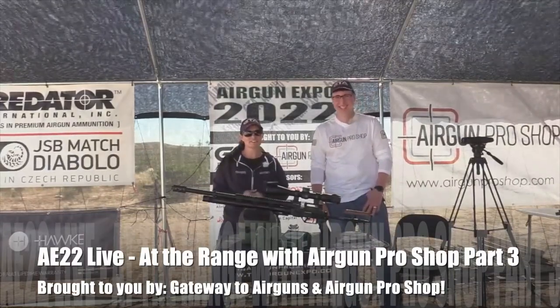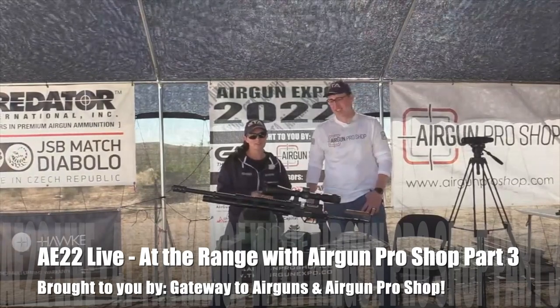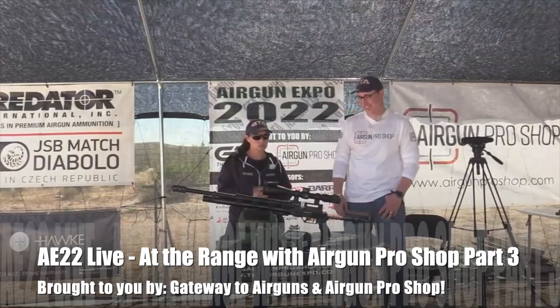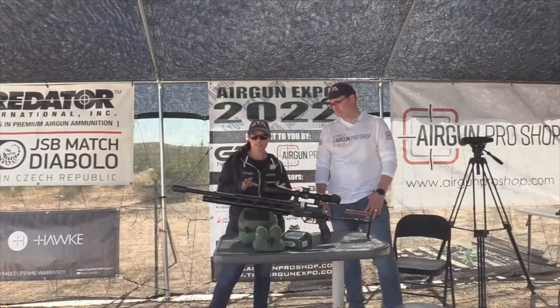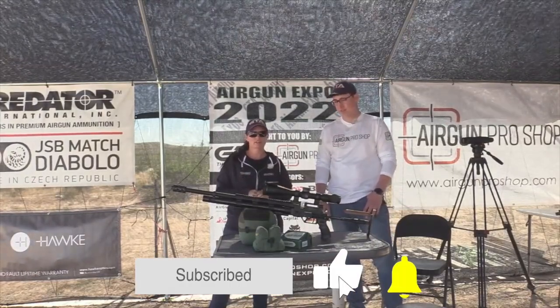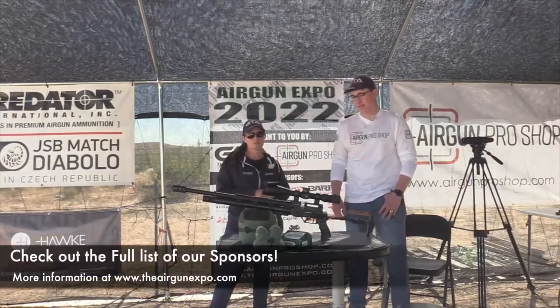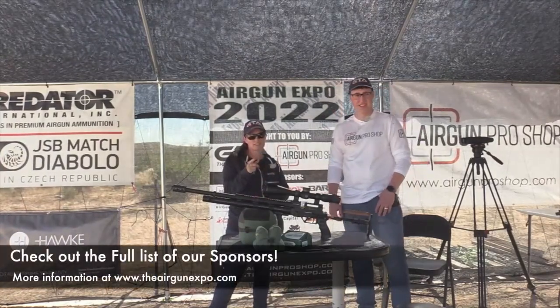Welcome to Airgun Expo 2022. I'm Airgun Angie and we have Tyler from Airgun Pro Shop and we're going to talk about the Evanex Sniper. This is not the Sniper K, this is the regular Sniper. It's 50 cal. But first we want to say thank you to our sponsors Gateway to Airguns, Airgun Pro Shop, and Predator JSB.